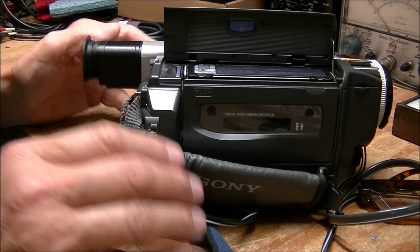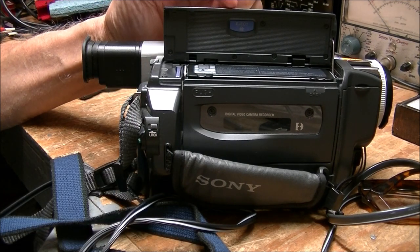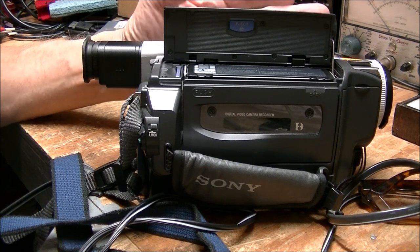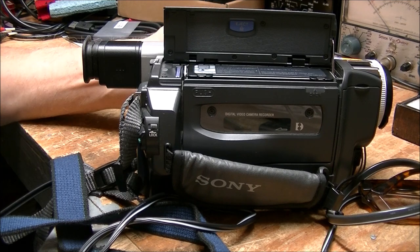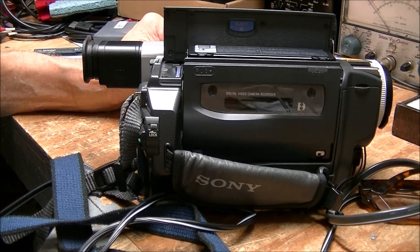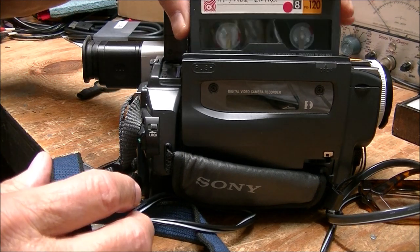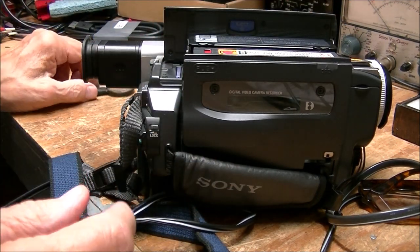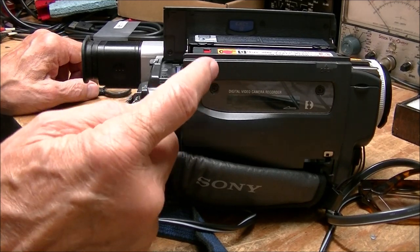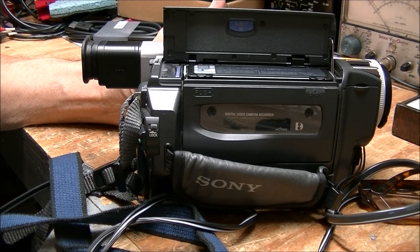It's been years since I used one of these. Now, if you ever own one — I was watching YouTube videos and one viewer didn't know how to get the tape out. I downloaded the manual like I do on everything I pick up. There's a little blue button right here, you just give it a push and there you go. You insert your tape, and the manual specifies: do not force it closed except where it says push. Just push it like that, let it do its thing, and it's closed.